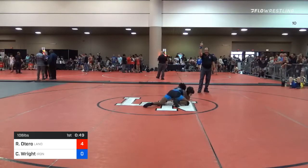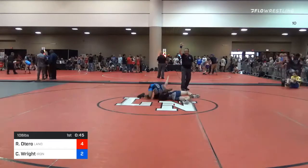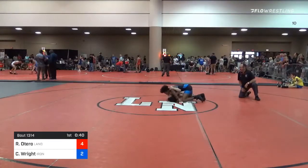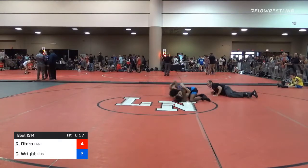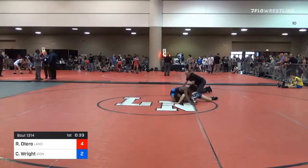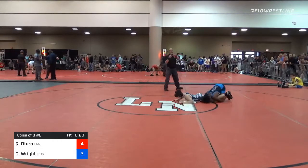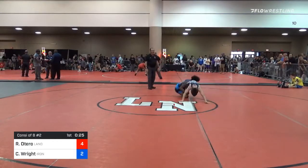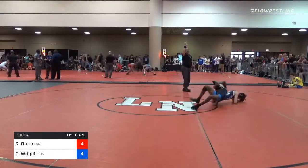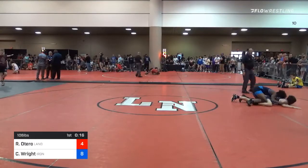Once again, folk style mat assignments for this afternoon: 16U, 88 to 126 will be on mats 9 through 11. 16U, 132 to 285, you'll be on mats 12 through 14. Junior, 106 to 152, you'll be on mats 15 through 18. Junior, 116 through 285, you'll be on mats 19 through 21. And girls, you'll be on mats 22 and 23.